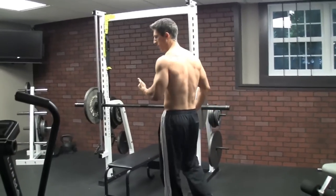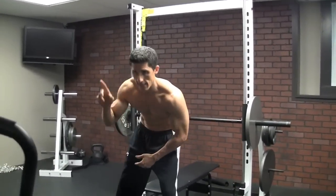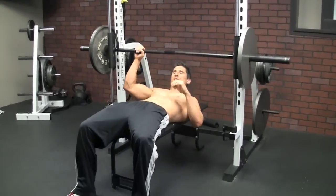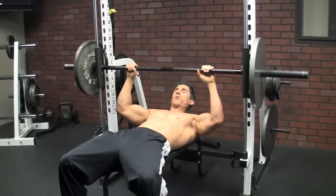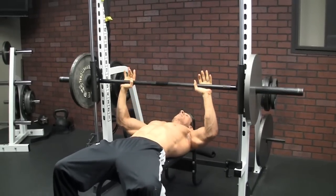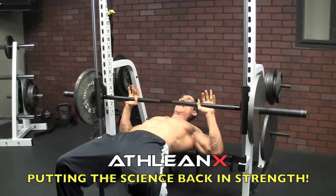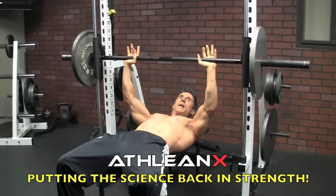Even if you're an athlete, one of the more efficient ways to do this is to actually work on that second component, which is the acceleration of the weight. If you look at a traditional bench press — I did it in a Smith Machine so I can show you another technique after this — if I'm going in here and doing a bench press, my sticking point is usually in this area here, from here to here. And a lot of guys, once they get it past that point, they're ok. They can move more weight.